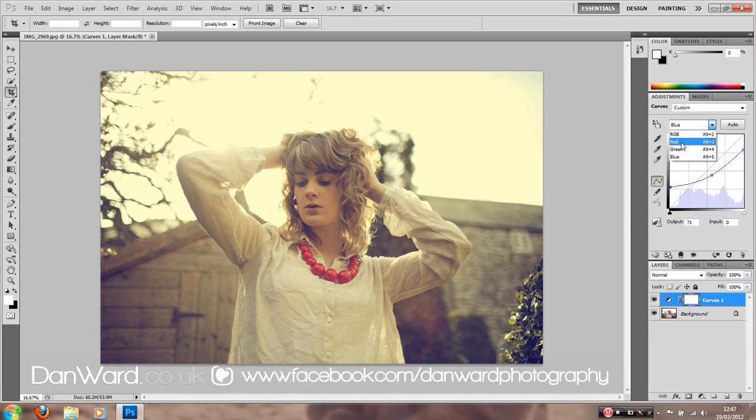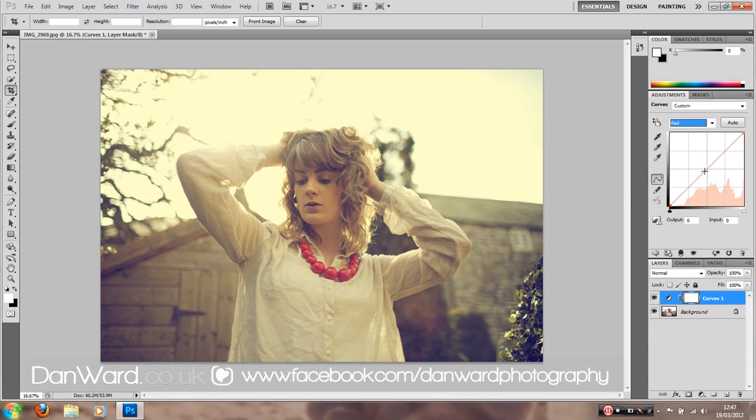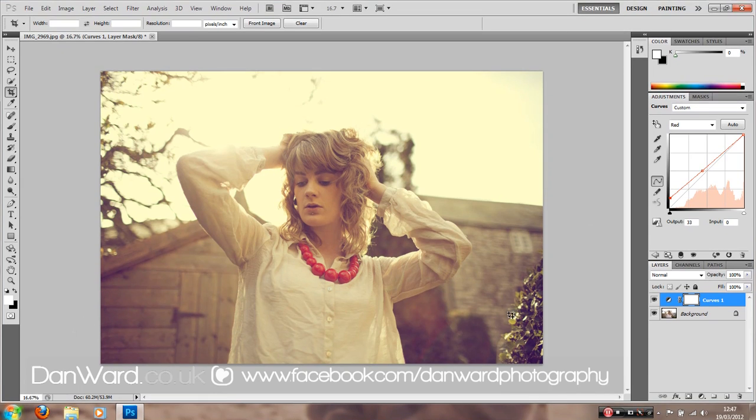We're going to start with red. I usually go blue, red, green. Here we can add red into areas of the image. I'm going to add some reds into the midtones using the exact same principle as before, and red is starting to create quite a nice summery look. We might also try adding a little bit of red into the shadows to change the feel of the image. I don't want to overpower it, but maybe just a little — just so we can start to see it come up. This is quite a vintage look.